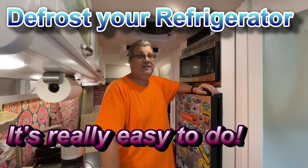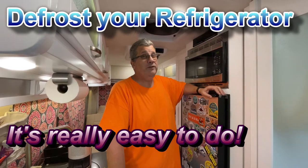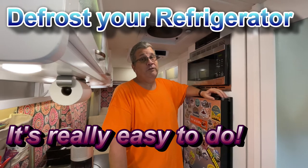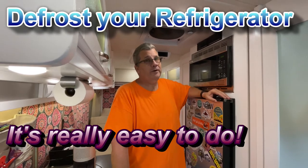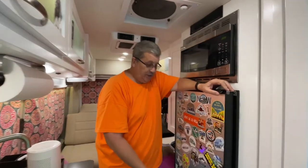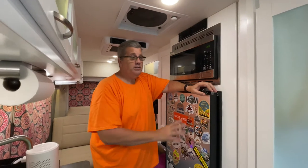Hey, it's guard here, and today I'm gonna do a real simple little thing that you need to do every once in a while. It's called defrosting the refrigerator. It's not a lot of work, it's pretty simple really. On our coach we have a 12-volt refrigerator — it's a compressor-style refrigerator.